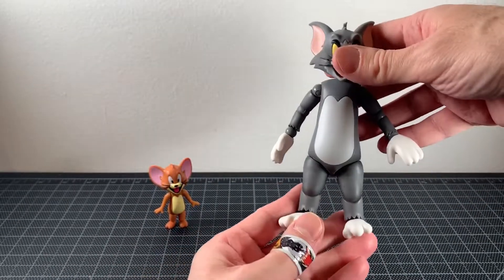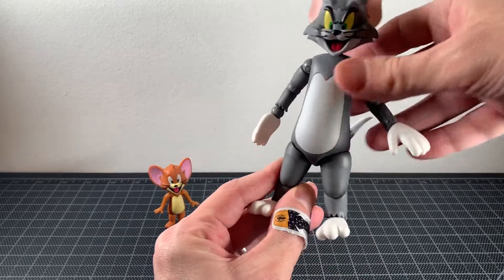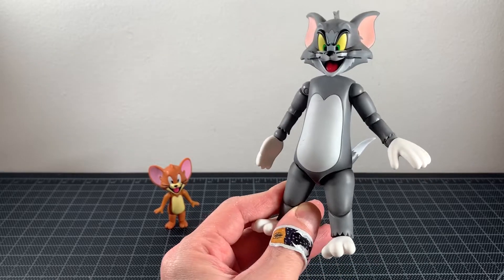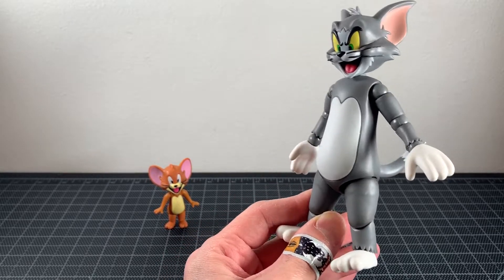So there you go — both of them look really good. I think Tom is the better one overall, but yeah, they both look cool.